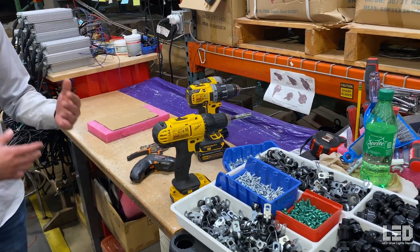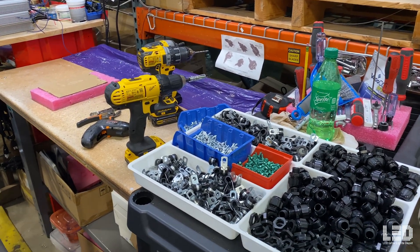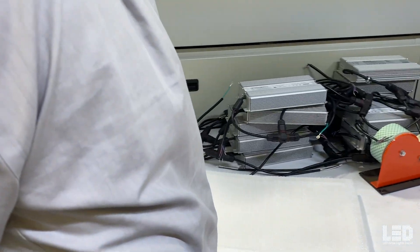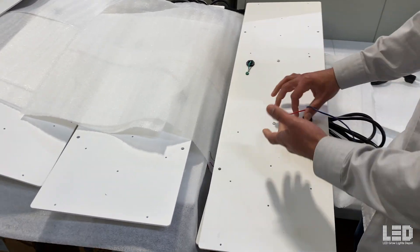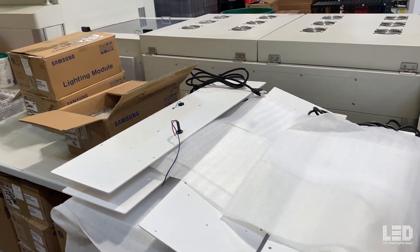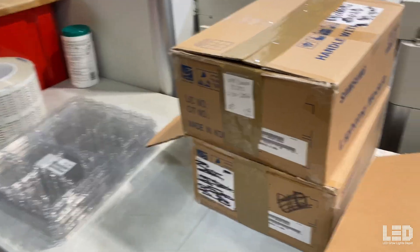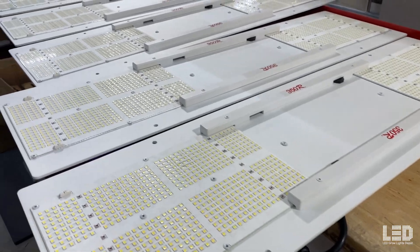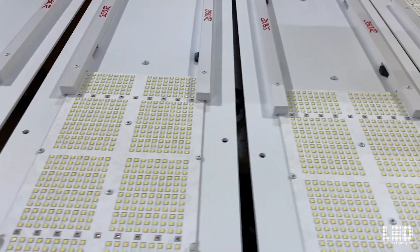Then they'll start building a fixture over here — multiple people, three or four, working through this line. They'll start building something like this, with the power supply in the back, properly grounded with cables. Then they'll put the LED modules on as we go through this line. This is where we would install the hood on those, and then the wire cover. The wire cover and the load all work together.